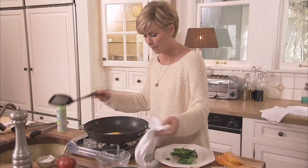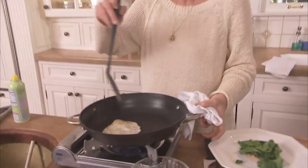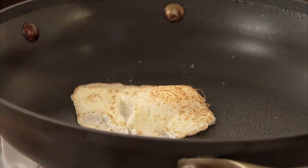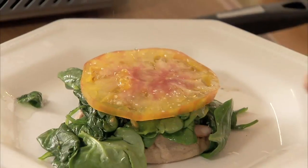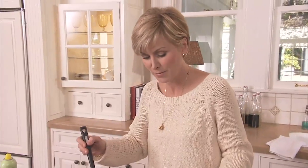That looks about perfect. Just give it a little flip. Count to ten and it's going to be done. I'm going to put my tomato slice on top and add my egg.